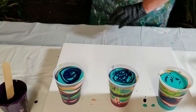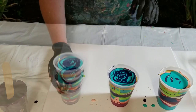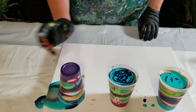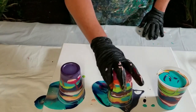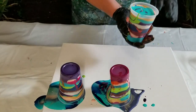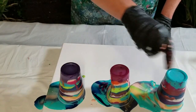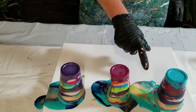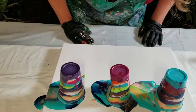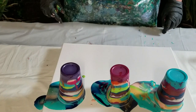Wow, those are some pretty colors. I kind of slammed it down there — I really slammed it down. Ooh, that's a pretty combo right there. What's going on there? That's gold, green, pink. I'll have to remember that. That's a pretty combo.